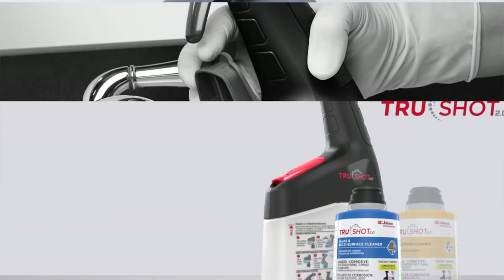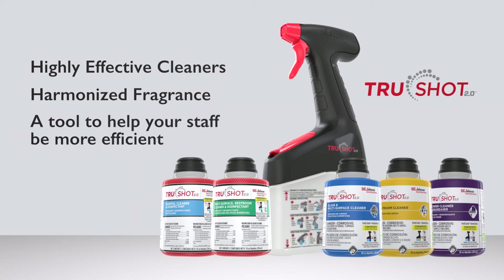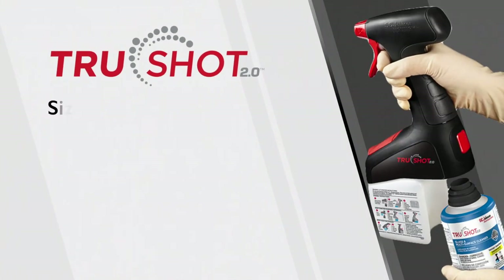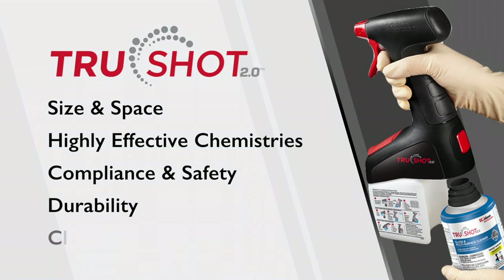Minimal steps and easy-to-understand color-coded labels. TruShot 2.0 consists of highly effective cleaners with a harmonized fragrance that does not clash with other chemistries in the 2.0 line. TruShot 2.0 is more than just a trigger — it's a tool to help your staff be more efficient. The mobile dispensing system allows you to do more with less and boost efficiency within cleaning staffs: safe space, highly effective chemistries, compliance and safety, durable trigger, increased cleaning efficiency. That concludes the innovative TruShot 2.0 mobile dispensing system presentation.